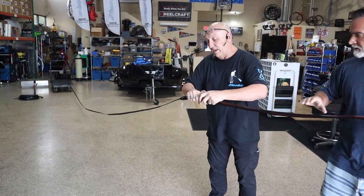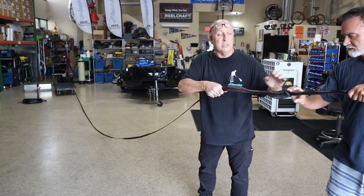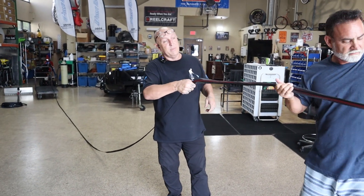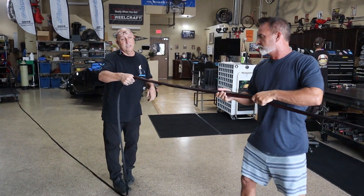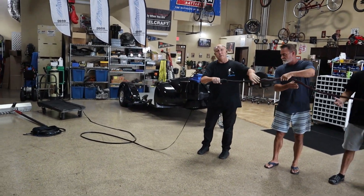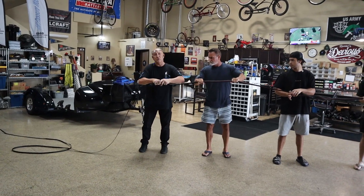We're going to continue to build this right now, and when we get done we'll show you guys because all of this is going to get coiled up on a hose reel. We'll keep on milking it up, and then show you how it all cinches down and coils up.